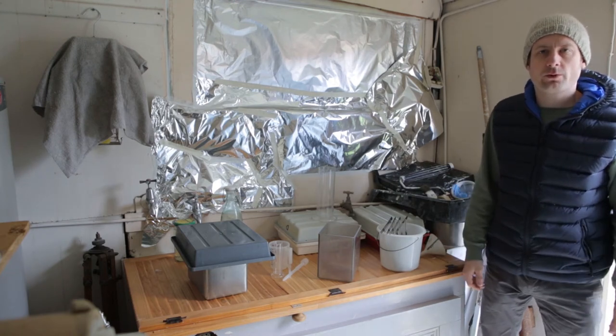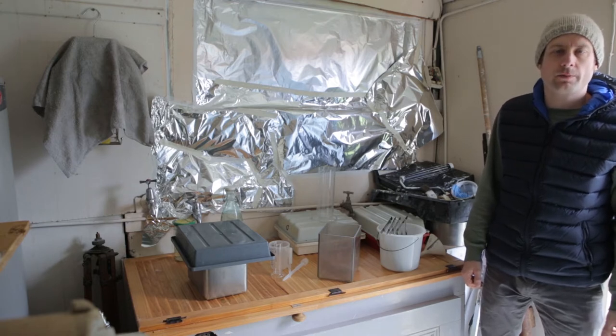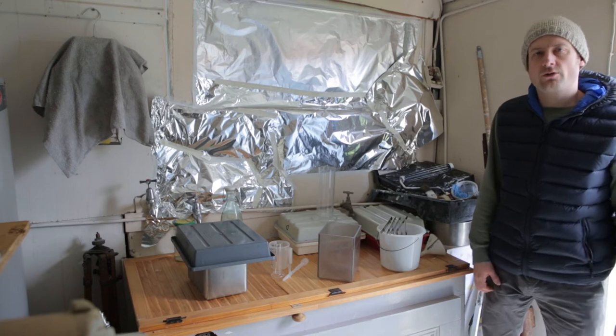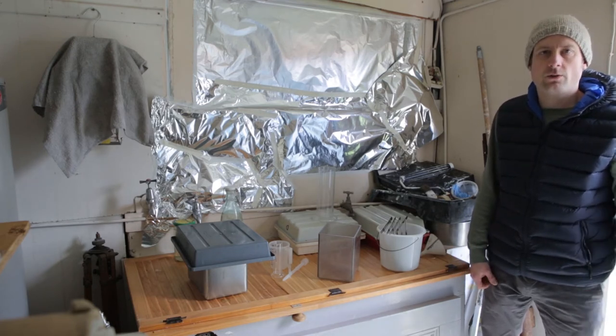Last weekend I took some 5x4 portraits and I was itching to see the results, but I knew I wasn't going to have time to develop them at work until Wednesday. So I set up a home darkroom in the garden shed and I did it in about 20 minutes — and I'm going to show you how I did it.